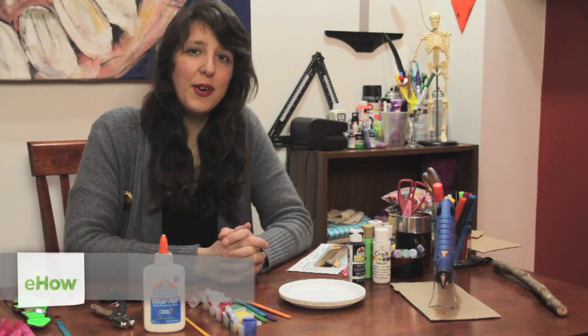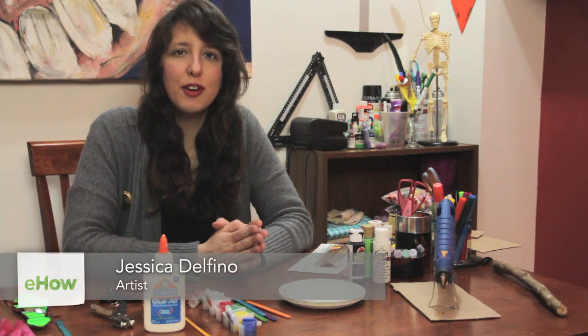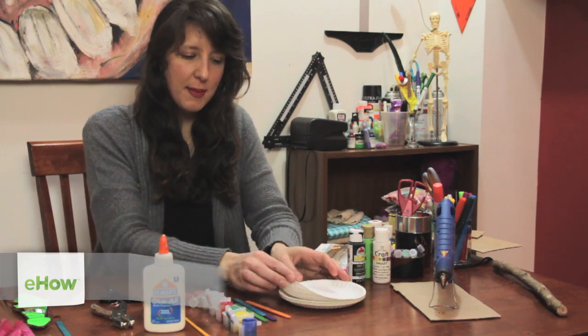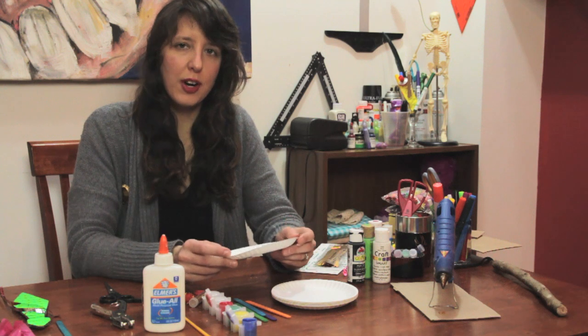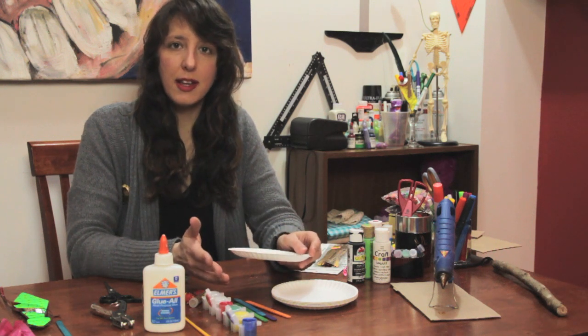Hello there, my name is Jessica Delfino. I live in New York City and I'm part of a craft group here called CrafterMath. We have a lot of fun making crafts. So today I'm going to show you a really fun craft for pre-kindergarten kids, pre-K.